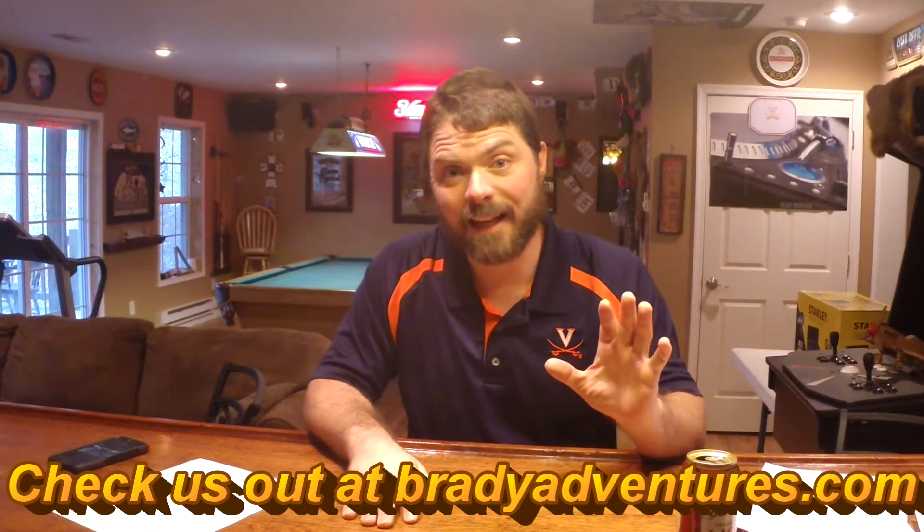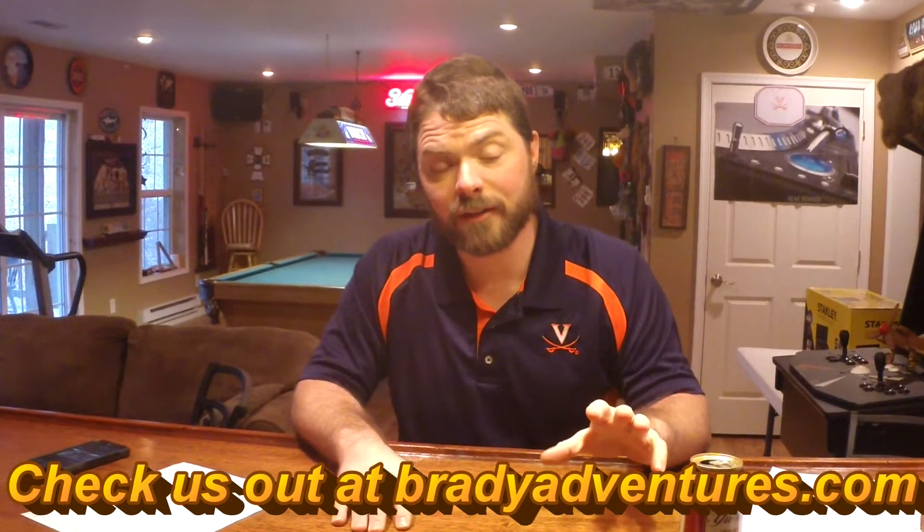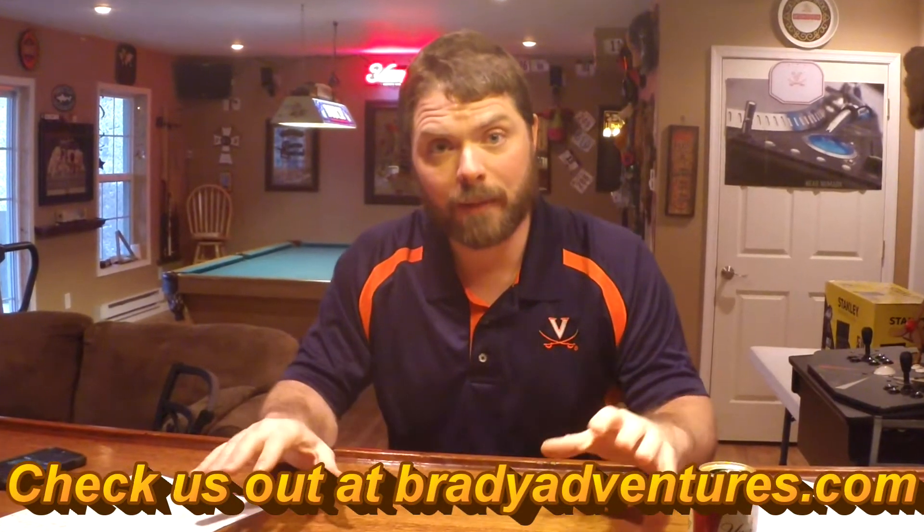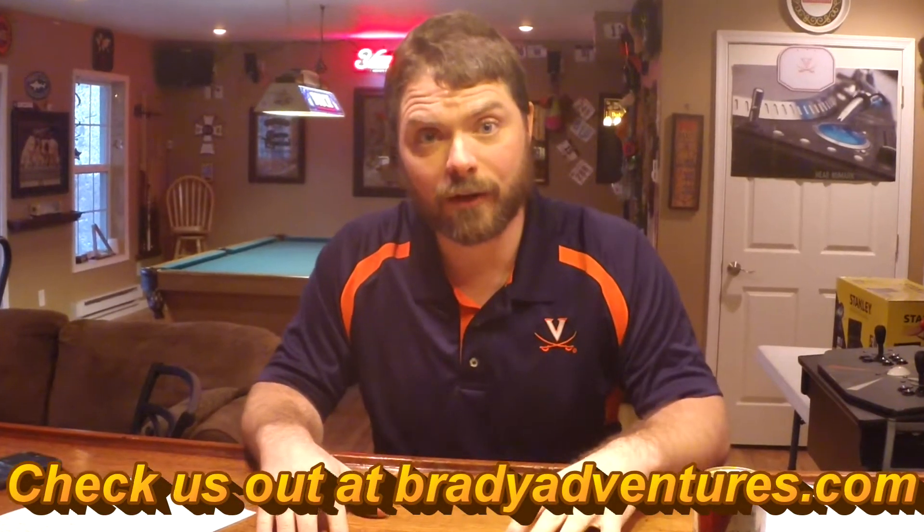Hey guys, it's Chuck from Brady Adventures, and in this episode of our dual battery install, we are going to be finally wiring the two main batteries together through the ML-ACR switch under the hood. So this is really bringing it all home. We hope you enjoy the video.